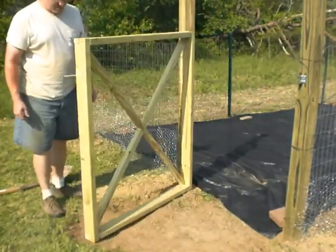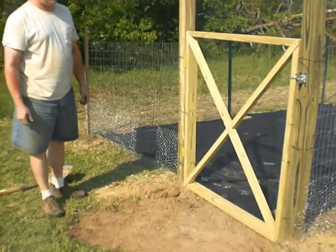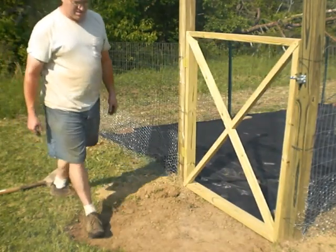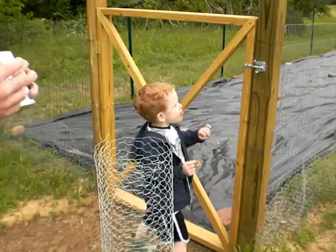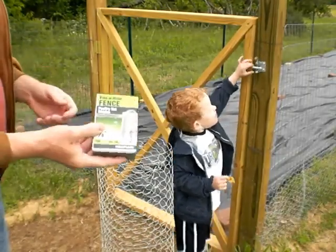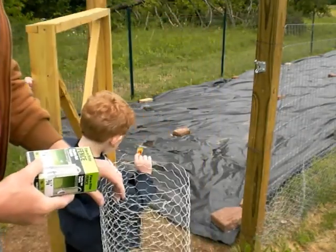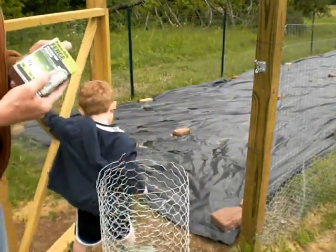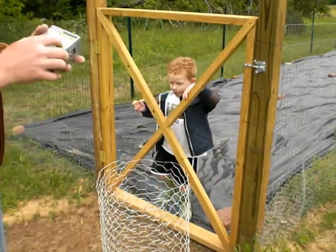It slides open nicely, not hitting any dirt until we hit the end. Excellent — that's all for today. We bought these fence post staples and we are going to see how well they work. I've never used them before — I usually just use a staple gun to do this sort of work.